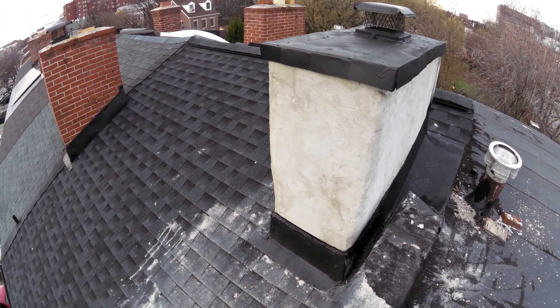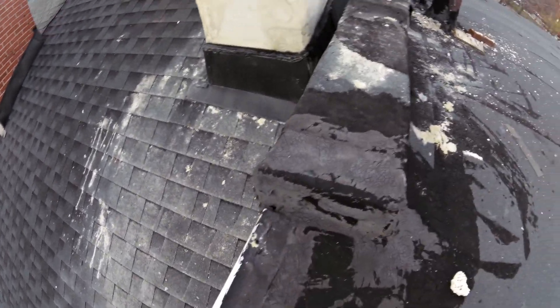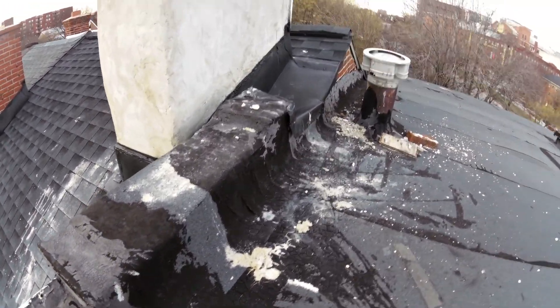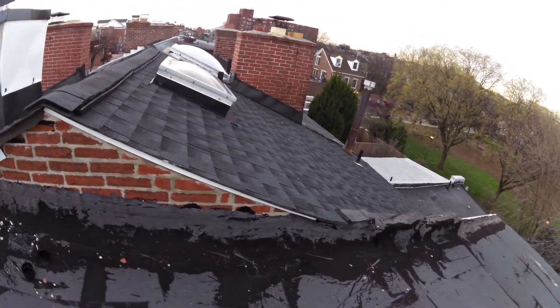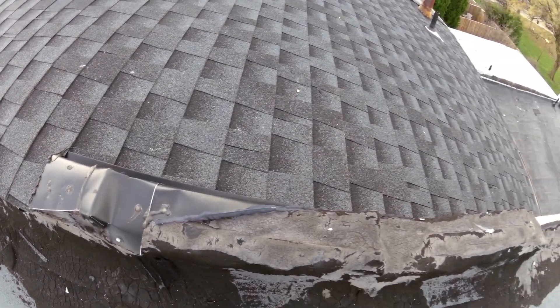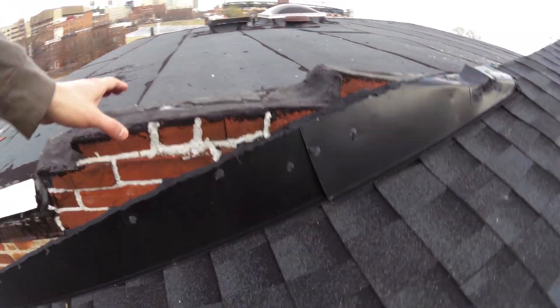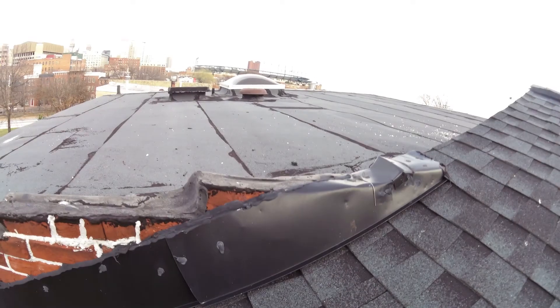That little bit of leakage in this main room is probably not going to happen again. These bricks — I remember these bricks were in really bad shape. We were contracted to fill them in with a masonry caulk, and we certainly did that.